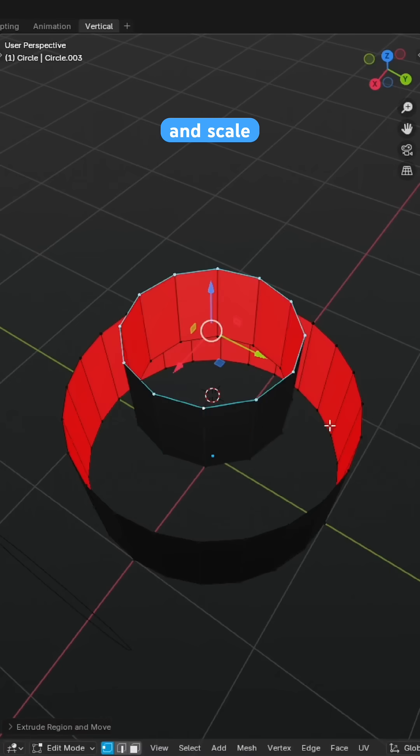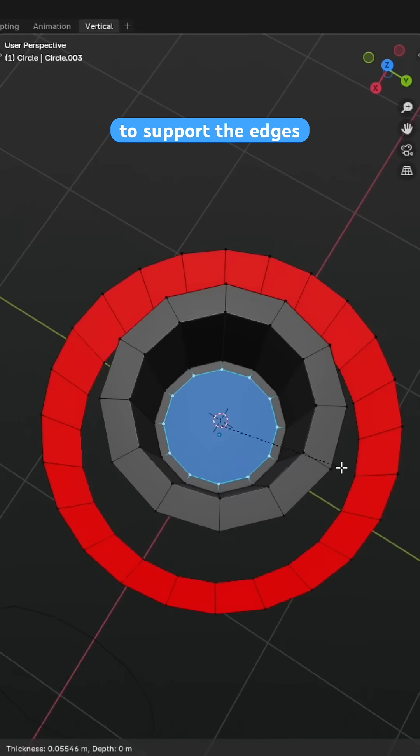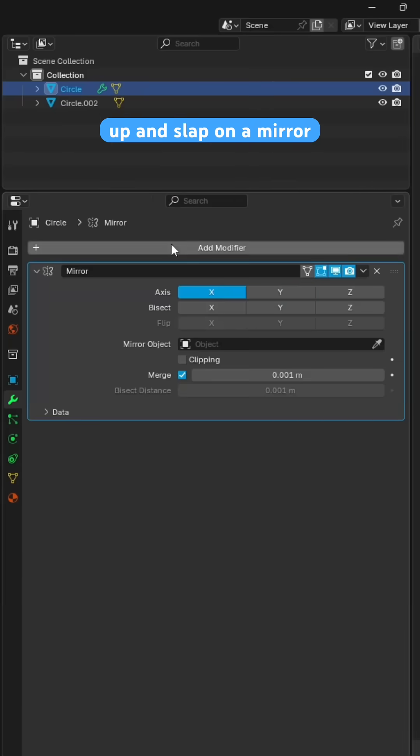From there we can extrude and scale to give some depth to the topmost cylinder, fill in an N-Gon at the bottom and an inset to support the edges, and divide the N-Gon into quarters so that we can cut the mesh up and slap on a mirror modifier.